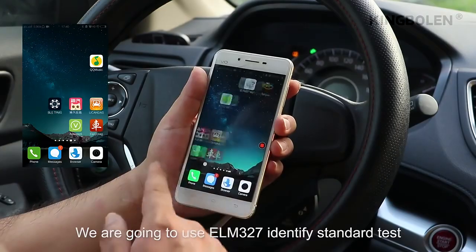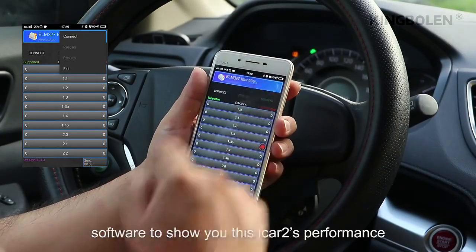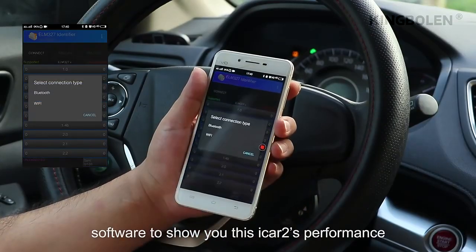We are going to use ELM-327 Identify Standard Test Software to show you the iCAD2's performance.